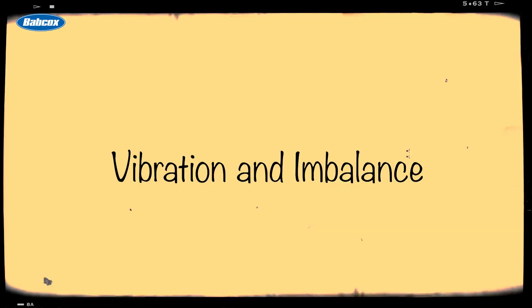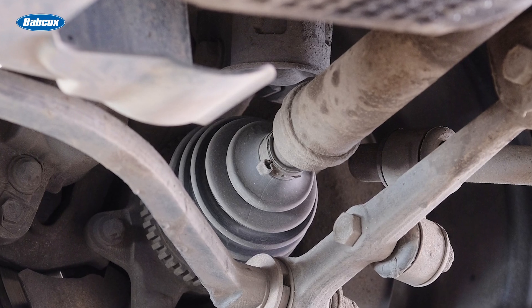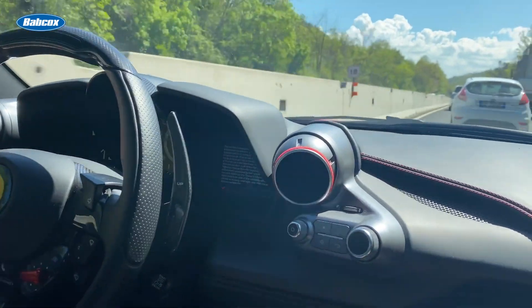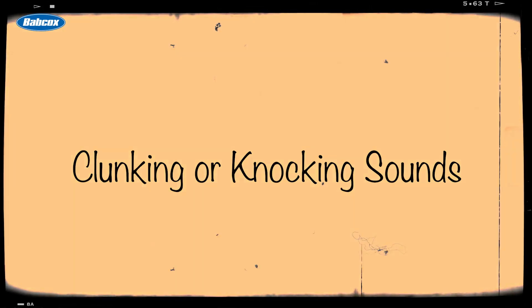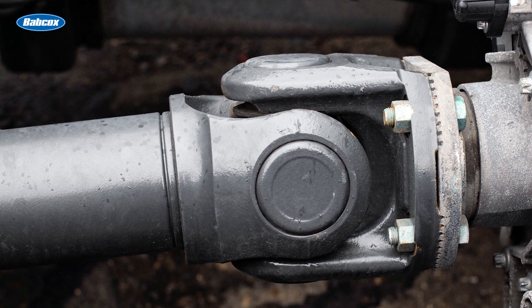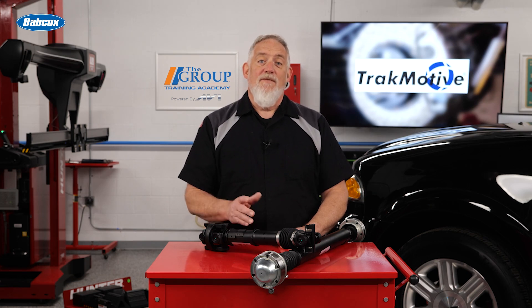One of the most common signs of a worn drive shaft is excessive vibration while driving. If a drive shaft becomes imbalanced due to wear, impact damage, or improper installation, drivers will feel noticeable vibrations, particularly at higher speeds. These vibrations can also lead to premature wear on other drivetrain components. Another telltale sign is a clunking or knocking noise when shifting gears or accelerating. This typically indicates worn universal joints, or U-joints, which connect the drive shaft to the transmission and differential. Worn U-joints can also create excessive play in the drive shaft, further accelerating wear.